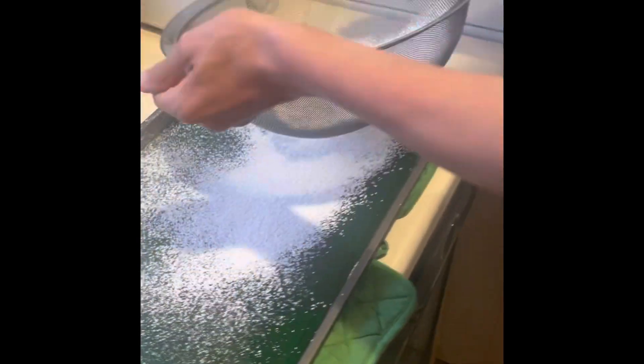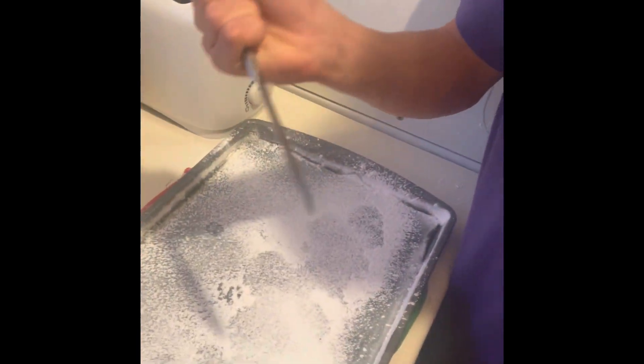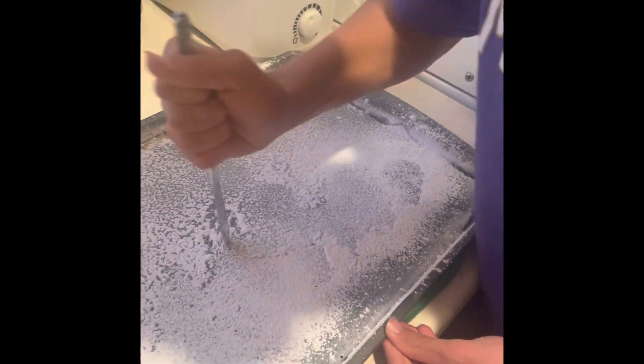Okay cool, looks good. Now what do we do? Just let it sit — yeah, just let it sit for like 15 minutes. All right, cool. What are we doing now, Charlie? Breaking the candy! Oh okay, yeah. Let's see — is it ready? Yeah, I think so because it broke up over here.